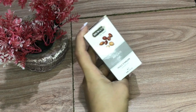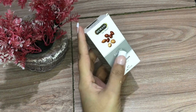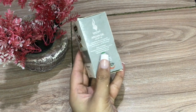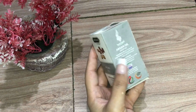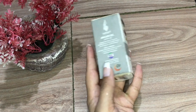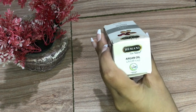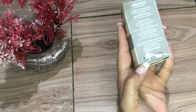First of all, we talk about the packaging. This is in cardboard packaging. The side page has information including the company's URL, the expiry date, and the price.